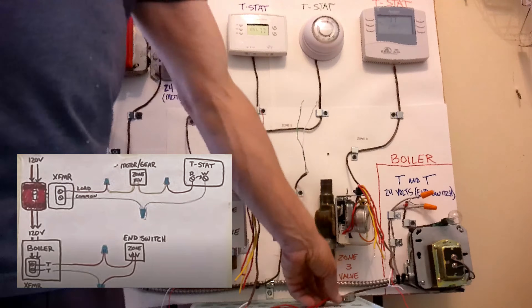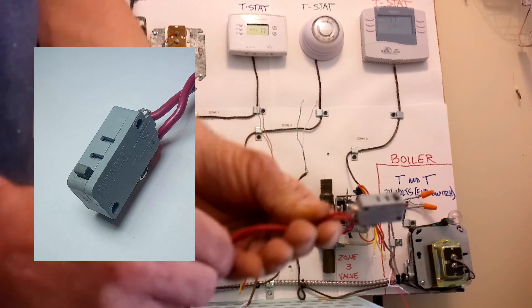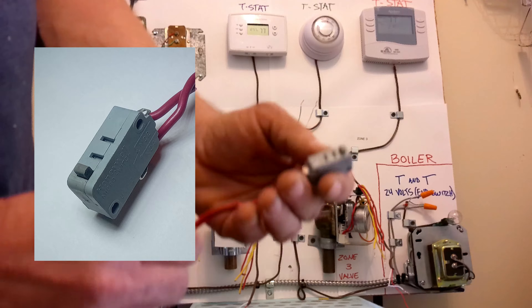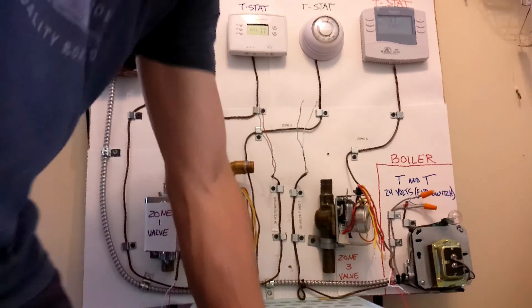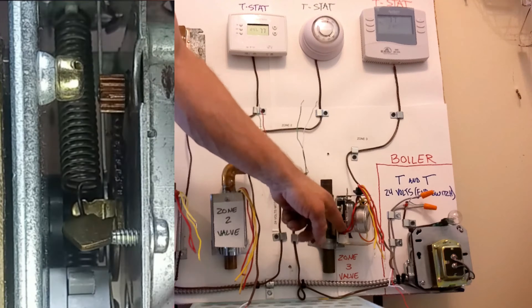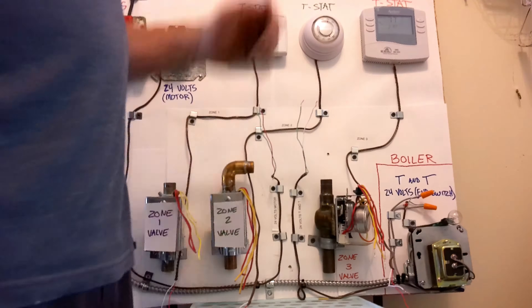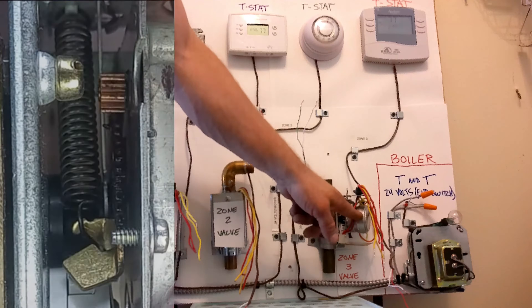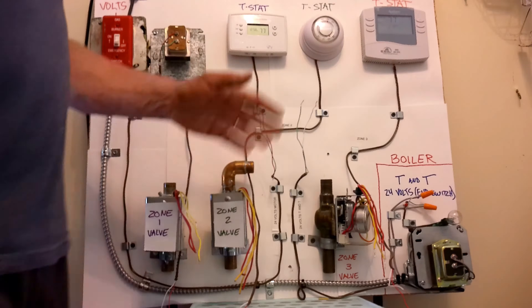I have an end switch here I pulled out for you guys — it's just this little button right there. That little button actually turns our boiler on and off. When our thermostat calls for heat, it turns the motor on. There's a little lever in the back that pushes that button in and our boiler fires up. When the thermostat doesn't need heat anymore, it shuts the power down, turns the motor off, the motor lifts off that button, and our boiler shuts down.